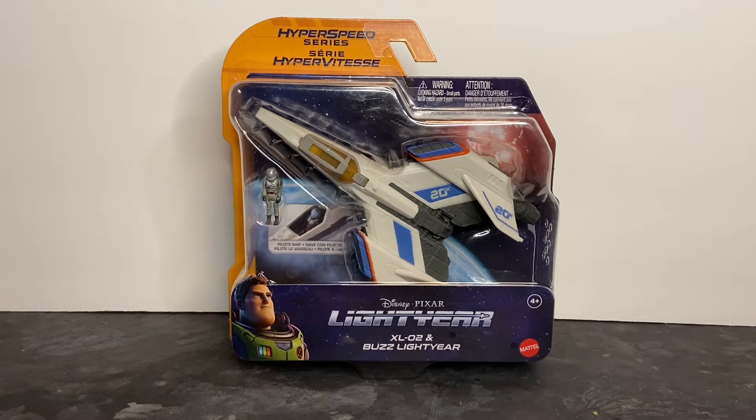I'm continuing with my review of the Buzz Lightyear Hyperspeed Series spacecraft by Mattel, and this time we're taking a look at the second ship in the line, the XL02. I'm just going to presume that this is the second spacecraft you'll see in the movie. There is almost no information available online about these spaceships — no technical information or anything like that. The only hint I've seen is that they are powered by some sort of green crystal.